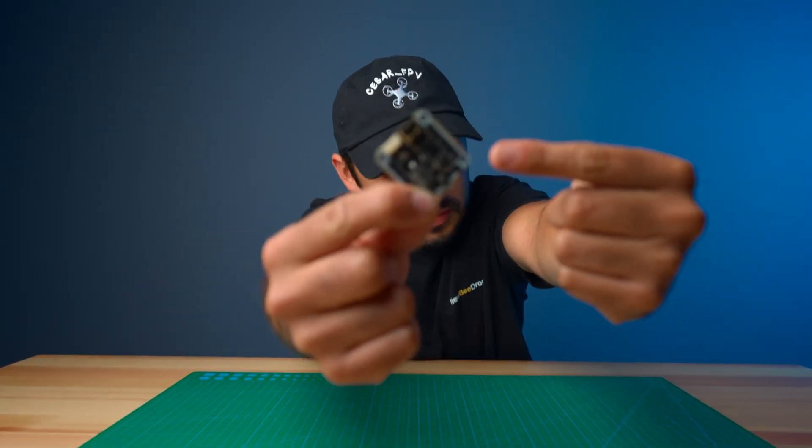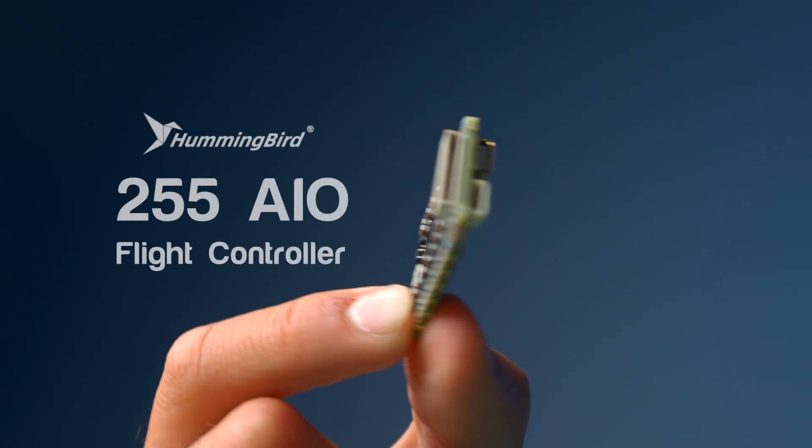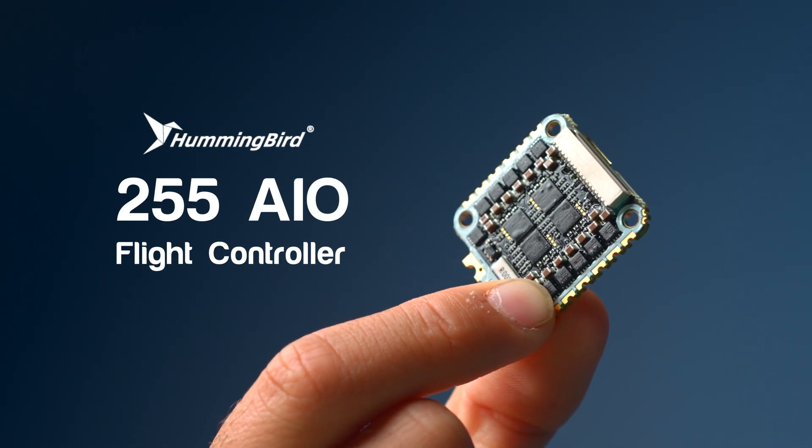Never have I ever thought that a whoops-sized all-in-one board can support 6S batteries, but here we are in 2025 introducing the Hummingbird 255 AIO — the ultimate flight controller for your micro drone.